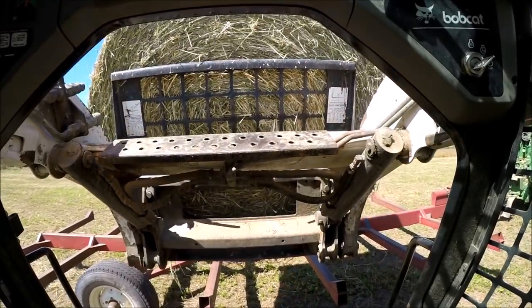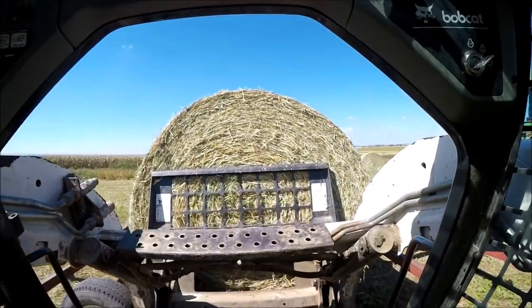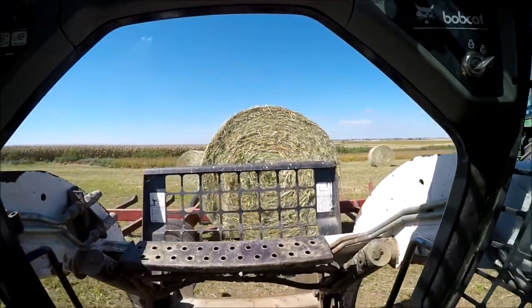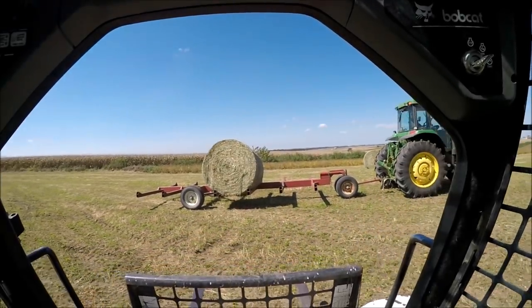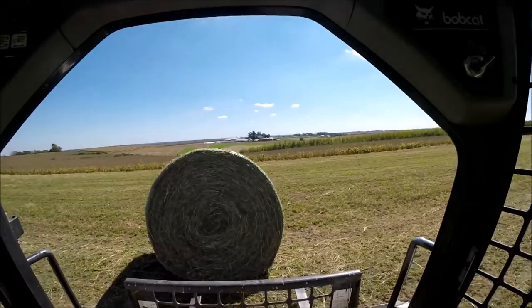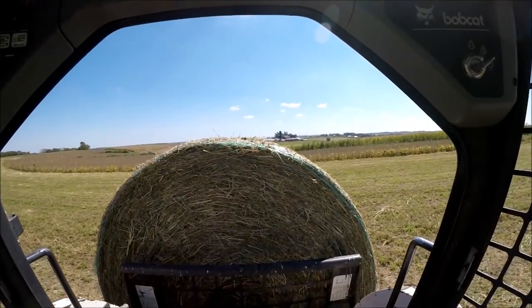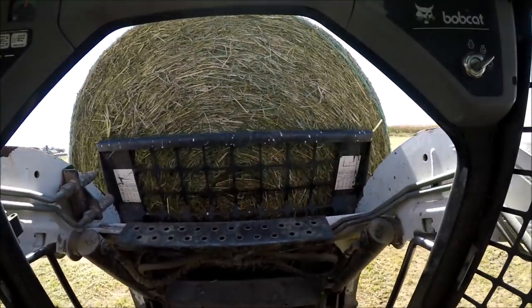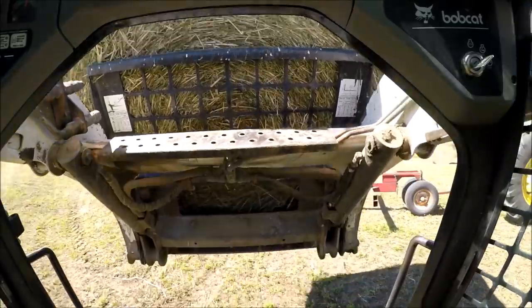Brittany didn't have to work today, so she came up and helped me haul in some of these bales. We had just over a hundred, so we had a pretty well full day of hauling them in. These bales aren't as big as our John Deere baler's bales — these are four by five and a half foot bales. Really heavy though for what they are. That Krone baler really packed them tight and did a really consistent job also.